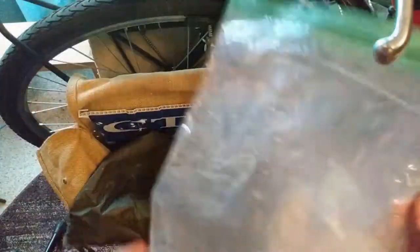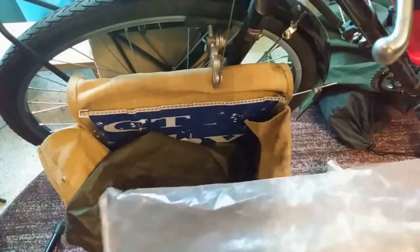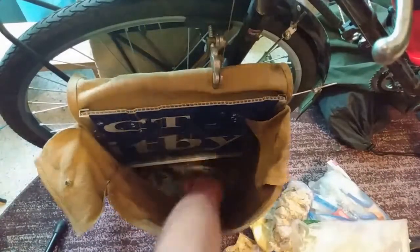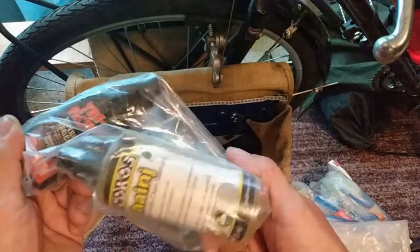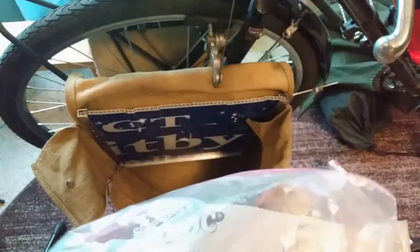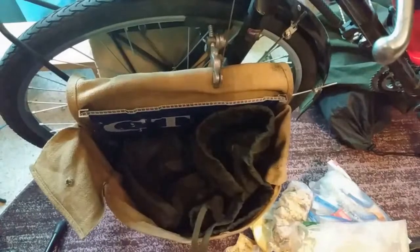I brought two Opsacks because I had way more food than this, divided between two bags and it got down to one. I threw the other one away — you can imagine why I may have thrown another odor-proof bag away. Some other things: tri-flow and chain oil, which I did use both on this trip. I oiled the derailleur and oiled the chain once. Never a bad thing to do.